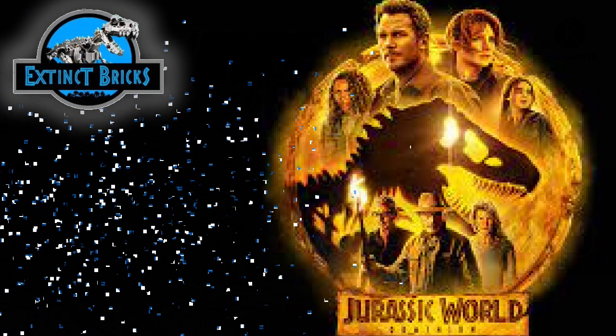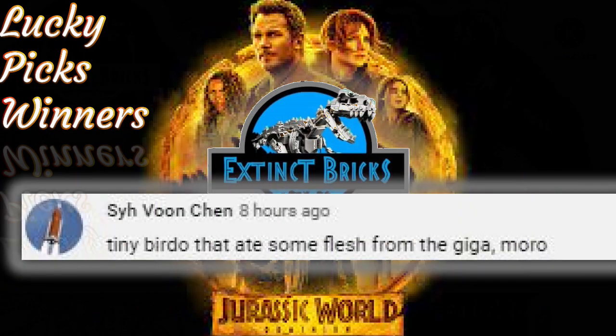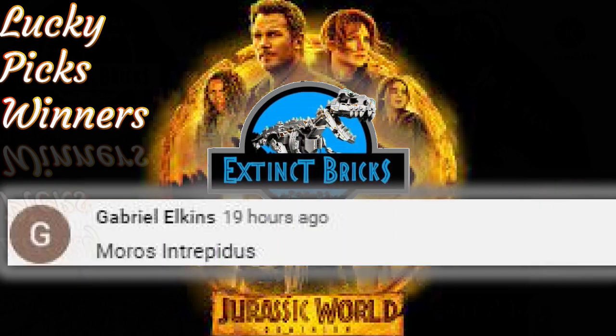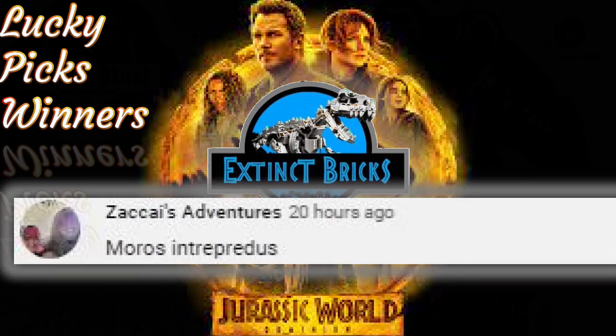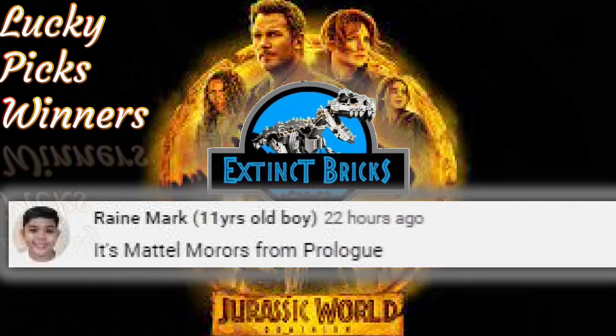Let's start with the lucky pick. The lucky pick winners are: AutoMCX, TerryRexy, ShyVoon, BloodedShadow, Gabriel Elkins, Zacchaeus, Aiden, Victor, Greddy, and Rainmark!